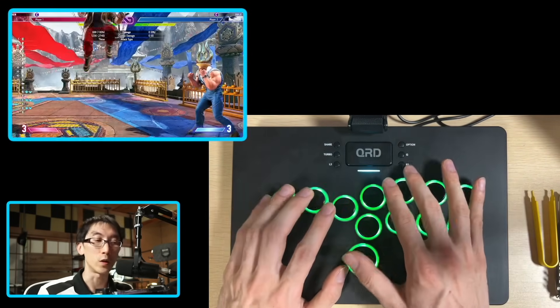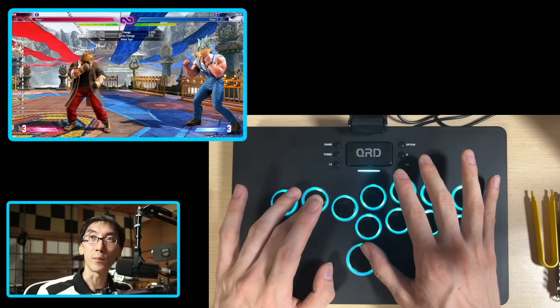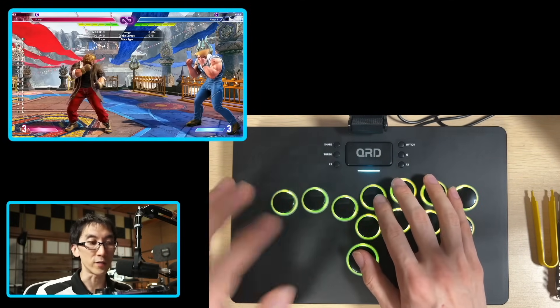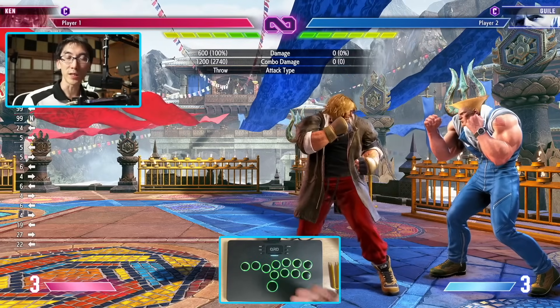And then if I press it one more time, it will cycle through to SOCD 2 mode. Press down and up, and I'm back in neutral mode. This is the one that you'll want to use when you're going to tournaments and playing Street Fighter 6. So I was a little confused because I updated the firmware today.